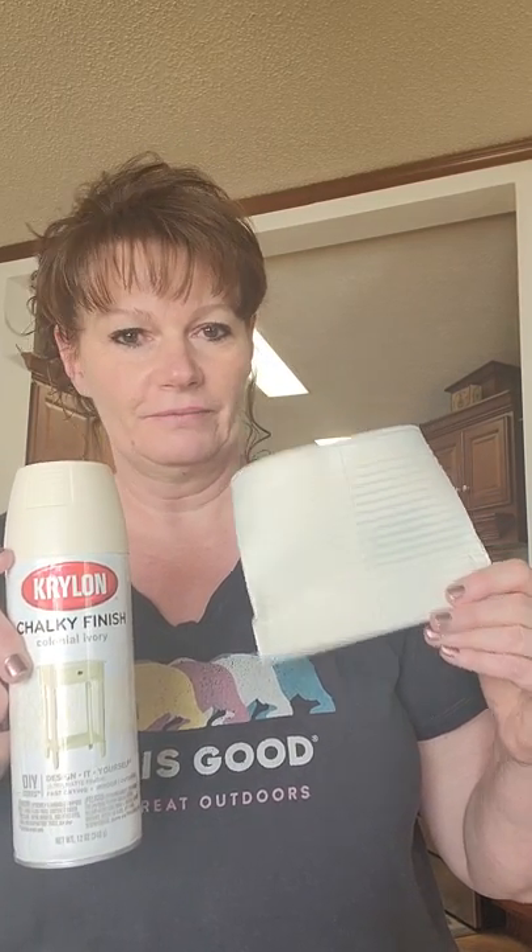The spray paint I use is the Krylon Chalky Finish paint. This one I found is the best — it dries quick, no runs. And because we're going to add napkins to these, I've only done one coat just to cover most of the silver. The napkin will take care of the rest. So you need your can and the spray paint.